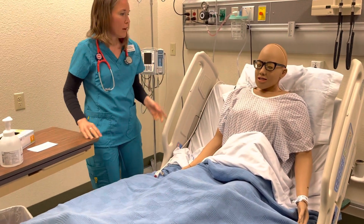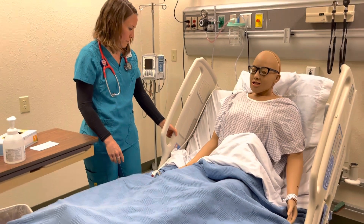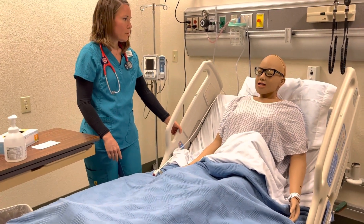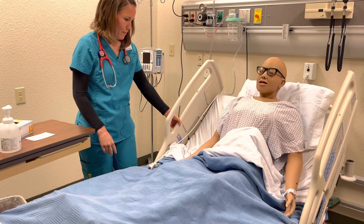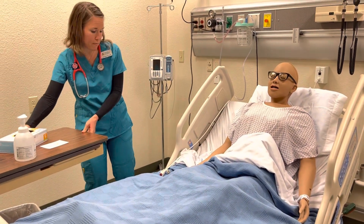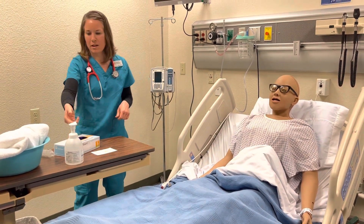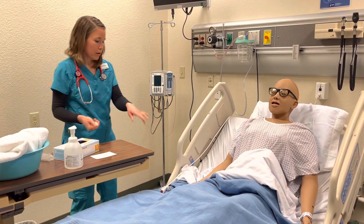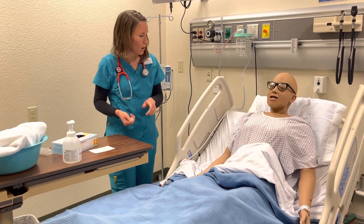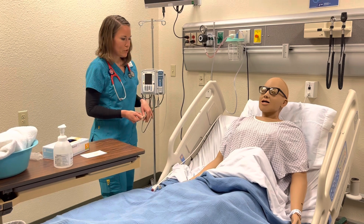Do you want your head down a little bit? Yes, please. Okay, sounds good. Let me lower this down so you'll be a little more comfortable. Can I get anything else for you while I'm in here? No, I don't think so. Thank you. You do have your call light right there, so just give me a call if you need anything before I'm back in, and I will be back in to check on you as well.